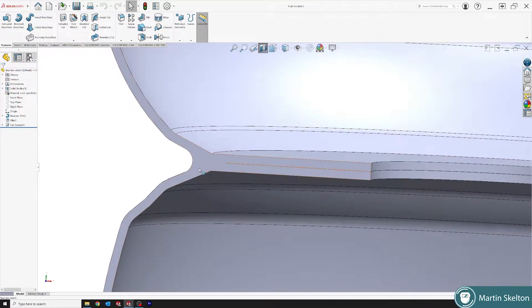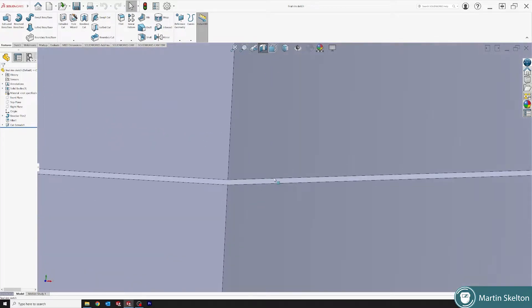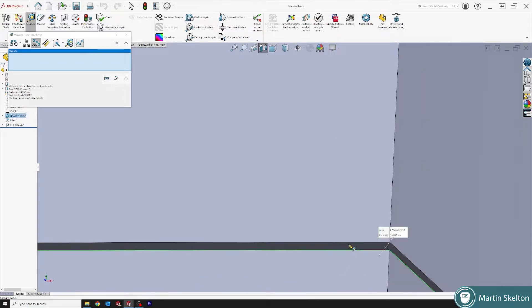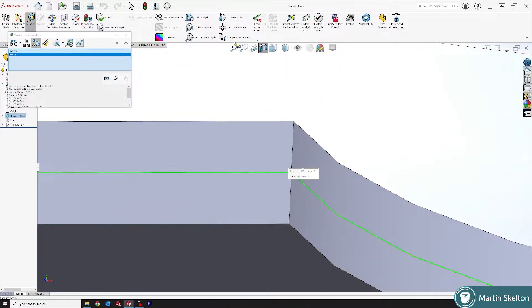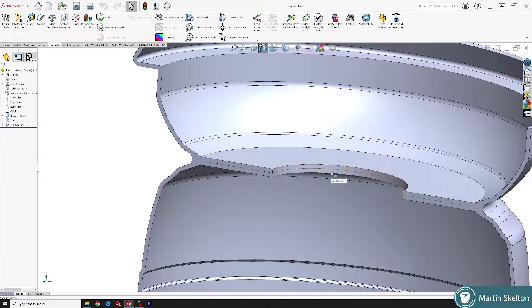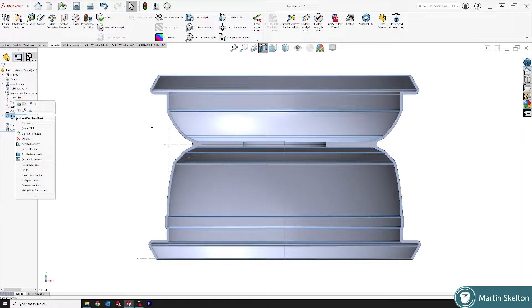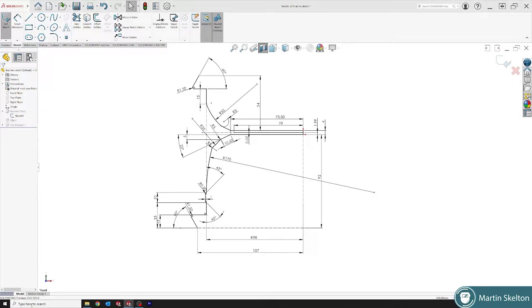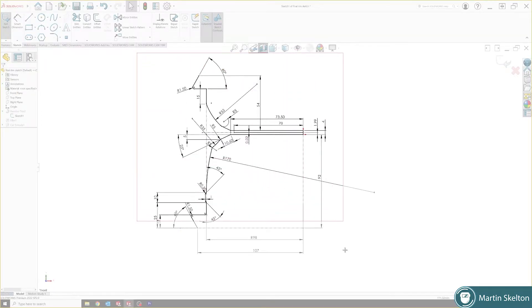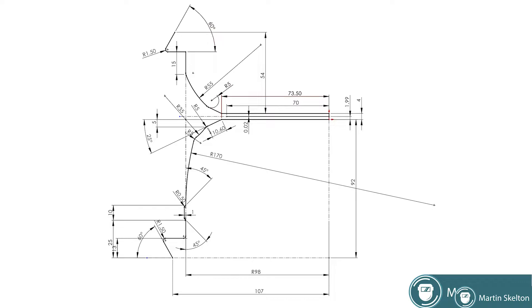If we draw it as two individual components, the weld surface cannot be created to join it as one component. So to do that, we add a little slot into our revolve, which allows this to actually have a split face. That slot is 0.02 of a millimeter, and it's just there to represent these two lines. We take our sketch from here, drop it down, show our sketch, hide everything else, and take this sketch as our base sketch. We go to snipping tool, take a snip, and we're now using this as our base sketch. With a second monitor, I can throw that on and reference it back and forth.